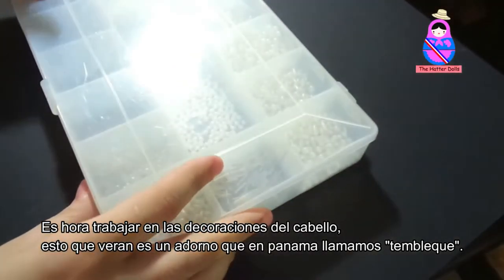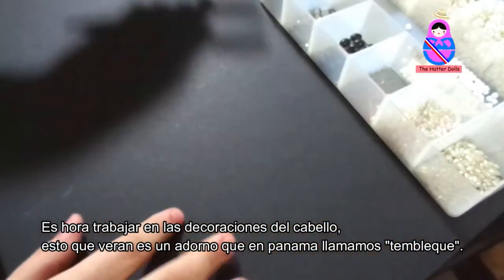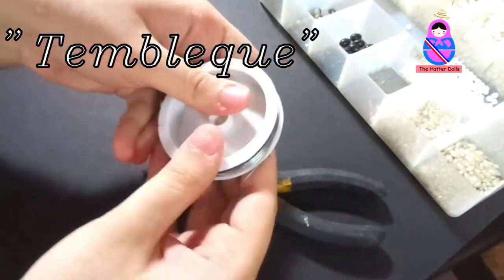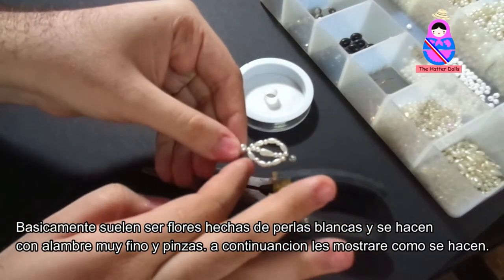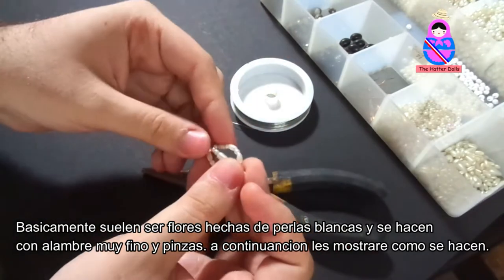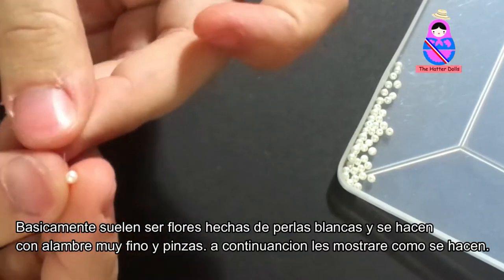Now it's time to work on hair decorations. What you will see is an ornament that in Panama we call tembleque. Basically, they are usually flowers made of white pearls, made with very fine wires and twisters. Now I'm going to show you how I made them.